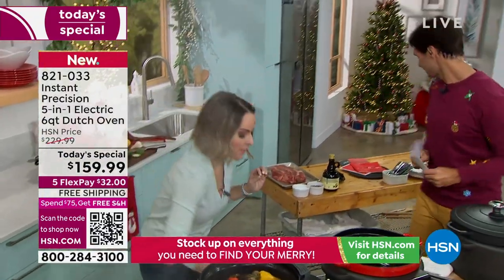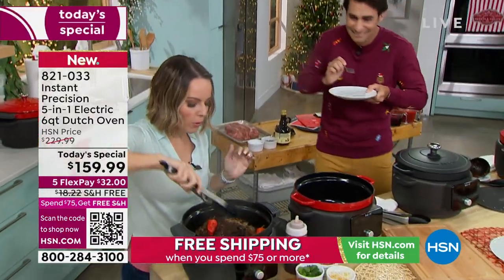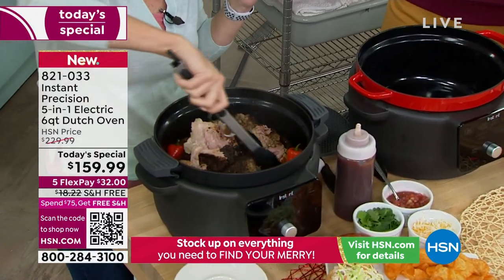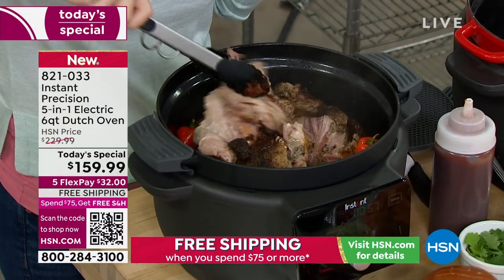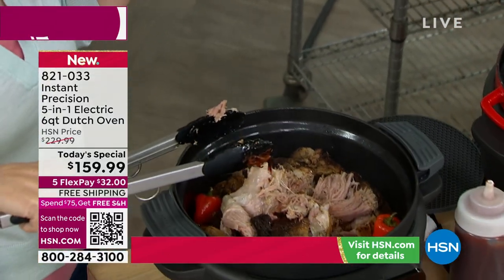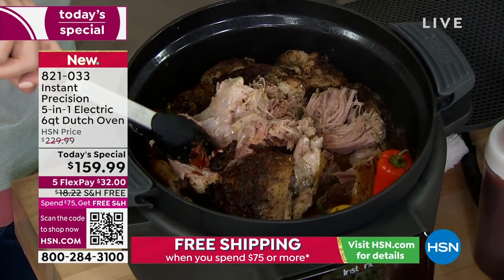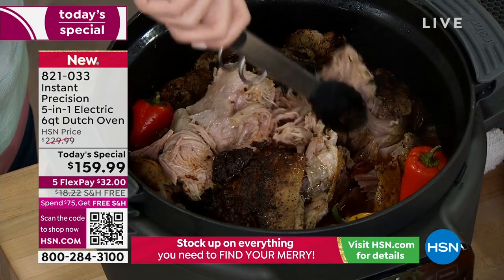We're going to pop this off so you can see this five-pound pork roast. When you want to do your pulled pork or pulled chicken, to get that perfectly pull-apart juicy meat every single time, the low and slow cooking method has always been proven to make it super delicious. You not only have your slow cook option, but you have your searing option. We seared this to perfection first to lock in the juices, then we braised it.